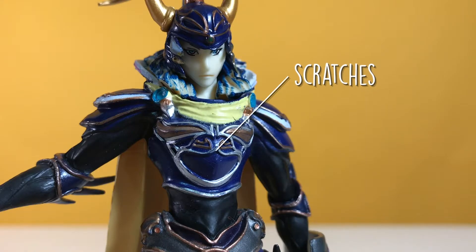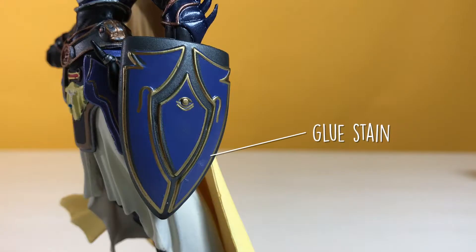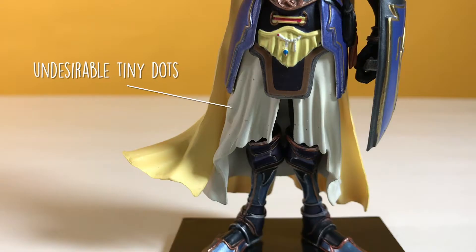The chest also has a few tiny scratches. And if you look closely at the back collar, you can see yellow paint dust particles above where it's supposed to be. The shield has a glue stain, and if you look at the lower robe, you'll see tiny dots on it.